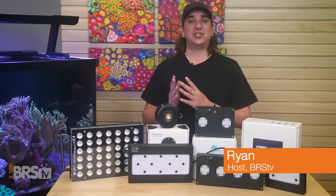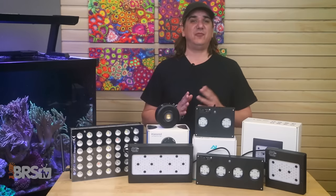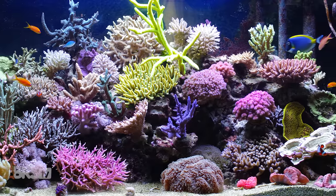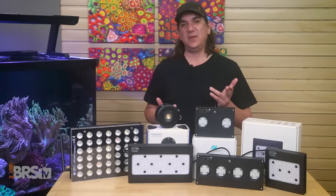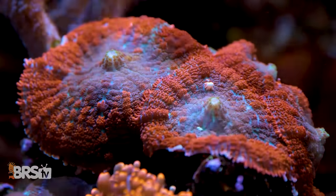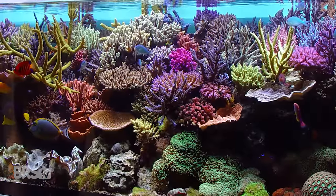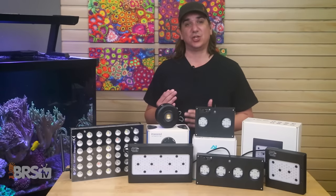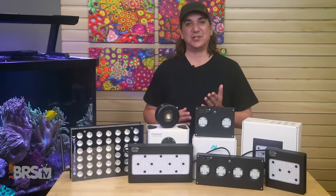This is Ryan with BRStv's master reef tank lighting mini series — set it and forget it — lighting tools for perfecting coral coloration, growth and health. This is episode four, Spectrum Two. Last week we tuned our LEDs for energy production needs of the corals, but equally weighted is the tank and corals' need to look awesome. So today we dive deep into how spectrum relates to coral coloration and effectively master that as well.